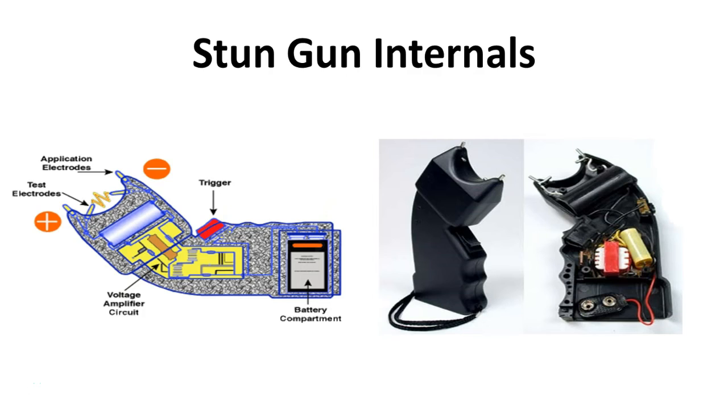This is the internal circuitry of a stun gun. As you can see on the right-hand side, we have a traditional 9-volt battery stun gun. The compartment at the bottom of the gun is for the 9-volt battery. The circuitry includes a voltage amplifier circuit, which regulates how quickly the electricity travels through the device and out to the prongs. The trigger connects directly to the amplifier circuit, and on the front end you have the application electrodes and test electrodes — positive and negative — which allows the arc to be sparked across the two points.